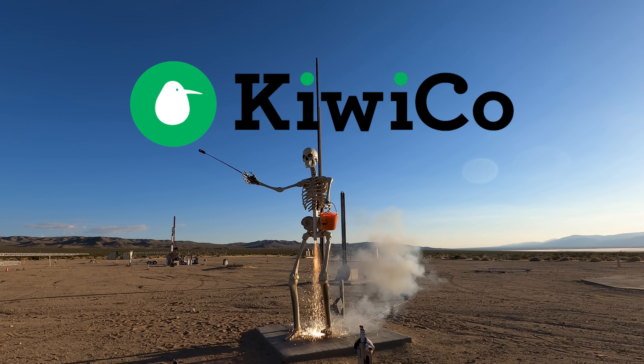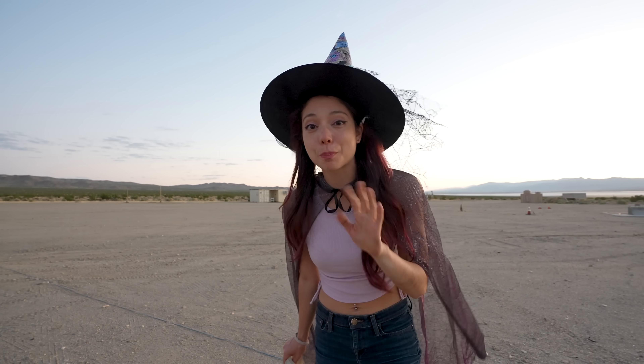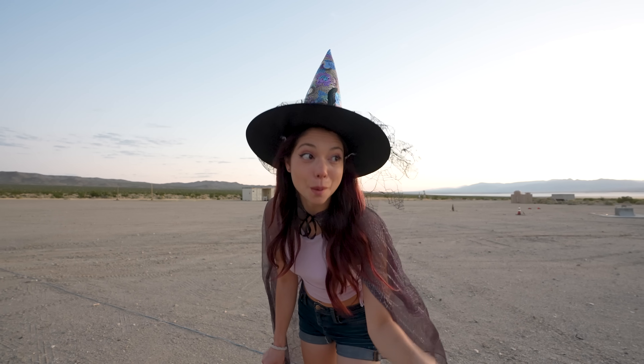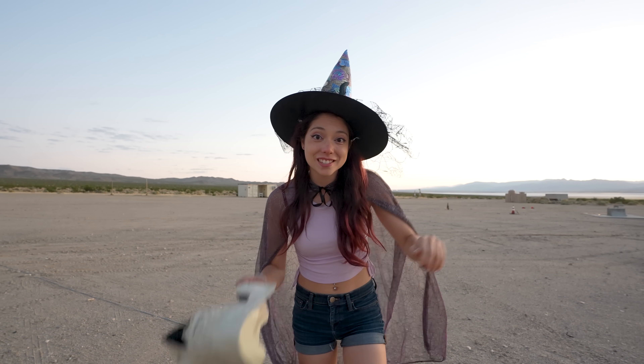This video is brought to you by KiwiCo — more on them later. Hey guys, Zadley here, welcome back to my channel. You have seen over the last two years the aerodynamic prowess of Christmas trees. But this year, for spooky season, we're gonna try it out with a skeleton.